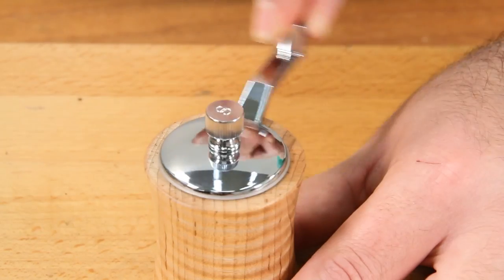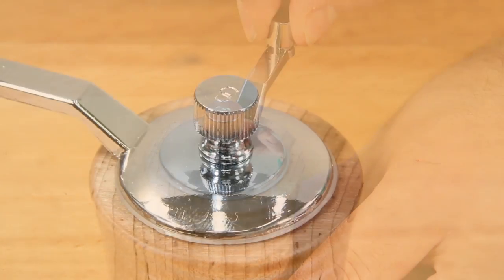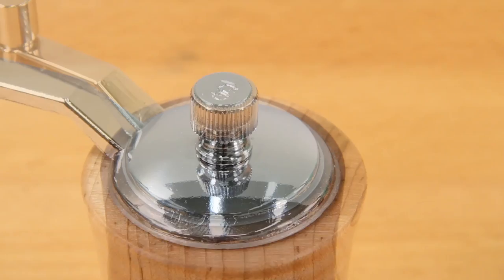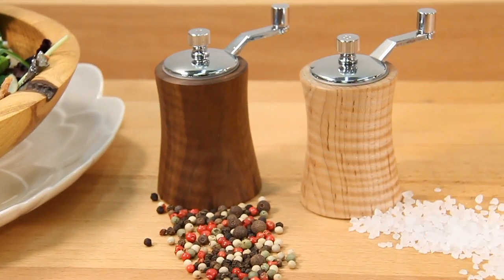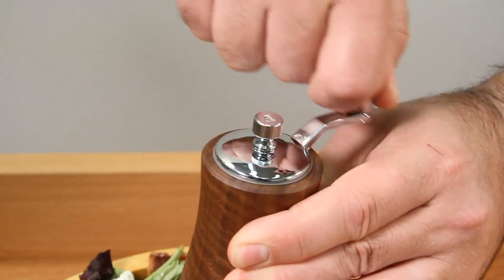Each mill is fitted with a very easy to turn polished crank and is topped off with a knurled adjustment knob designating either salt or pepper. Make your family a crank top mill today and enjoy fresh ground spices at every meal.